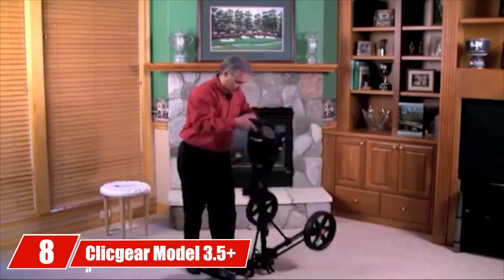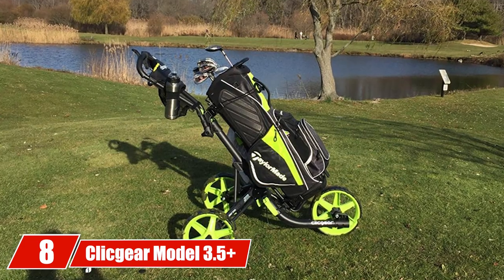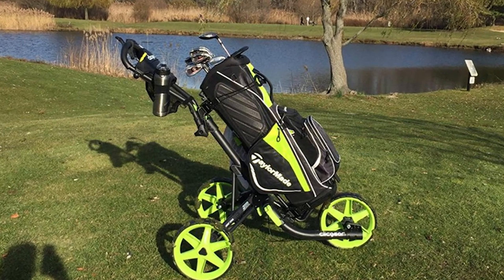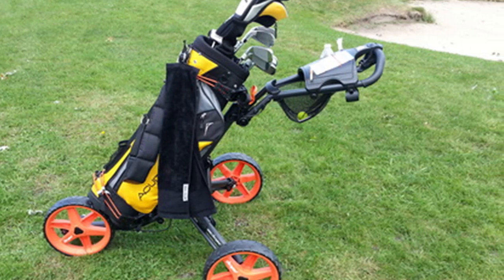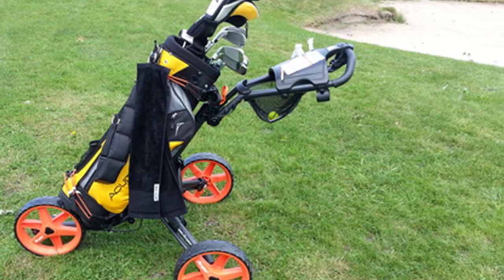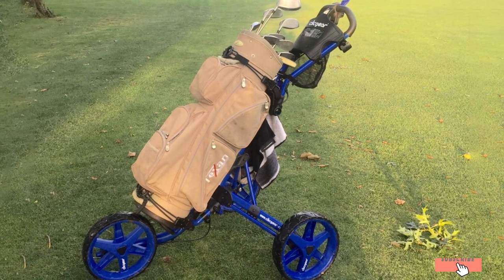The number eight position is held by the Clicgear Model 3.5 Plus golf push cart. Clicgear is somewhat of a revolutionary concept in the push cart market — not only is it an awesome upgrade on the ever-popular 3.5 model, it has all the performance and features you could need. If you need additional features, you can buy specially made Clicgear accessories that fit into ready-made slots on your cart. It has all the bells and whistles but commands a higher price, making it our premium choice.